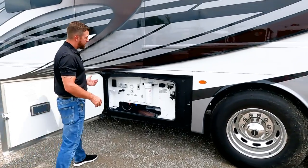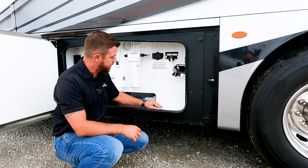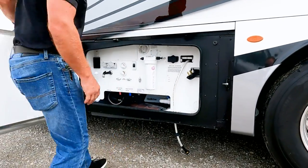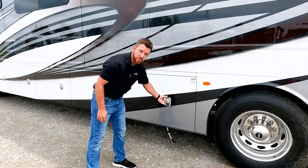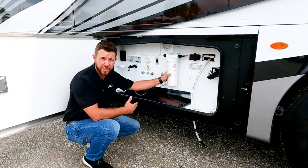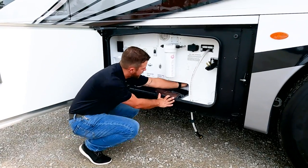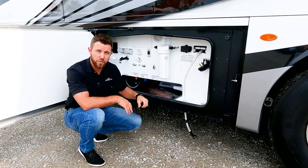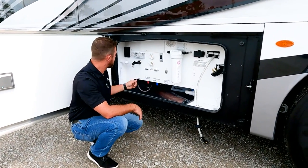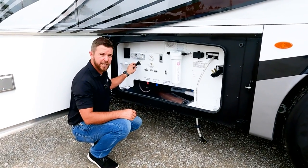Inside this compartment is our wash-down bay. The Discovery LXE comes with all your cords and hoses on a power reel, and we have caps down below so you can run this out, stick it down the cap, close the cap, and still shut and lock your luggage compartment. We also have a whole house filter recommended to be changed every 8,000 gallons, a water pump, gravity fill for your fresh tank, a drain lever for your fresh water tank, low point drains for winterizing, a water bypass, a little exterior shower, and 110 hookups.